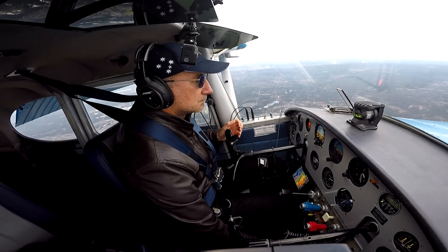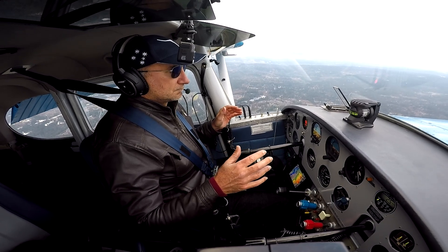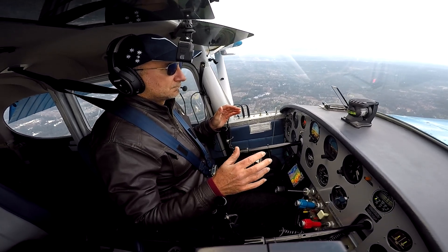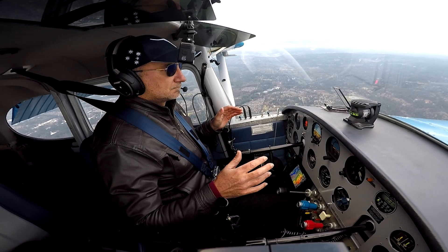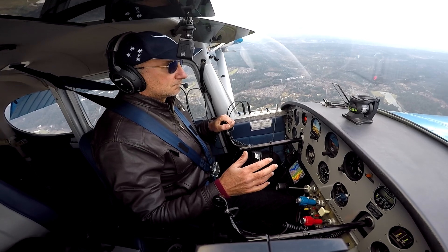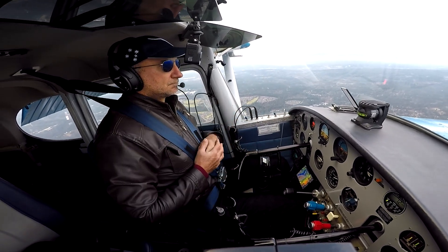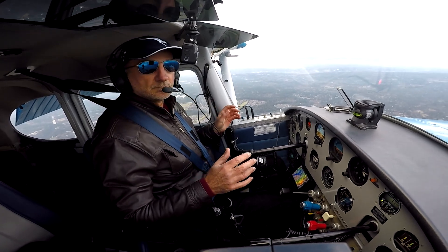Now I am trying this on my own Cessna 170. I reduce power, apply full flaps, and start to trim back. In my case I trim back almost all the way to the stop — but look how the airplane is behaving. It starts to descend at a nose-level attitude and doesn't dive.